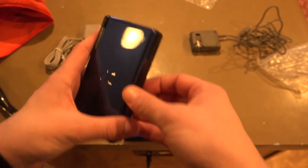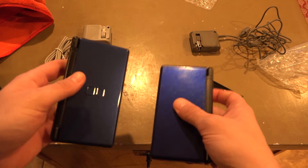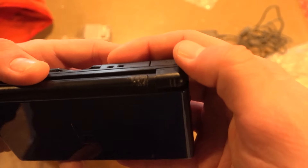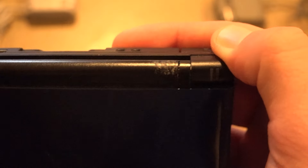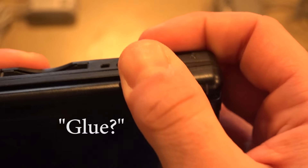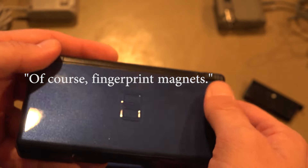It is heavier — it feels a little heavier, and I'm not sure why that is. Look at this — some glue. At first I thought it was scuffs. Of course, fingerprint magnets. Great.